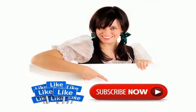Thank you for watching. Please don't forget to like and subscribe. Click the link given in the video description for the latest price and full specifications. Please like, share, and subscribe.